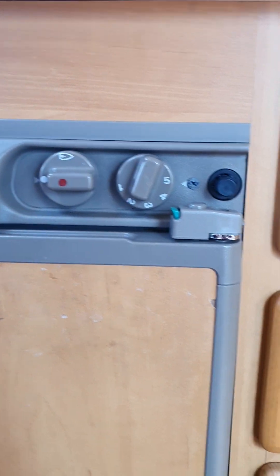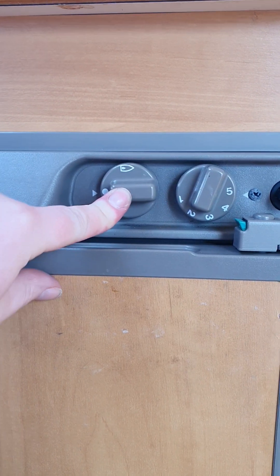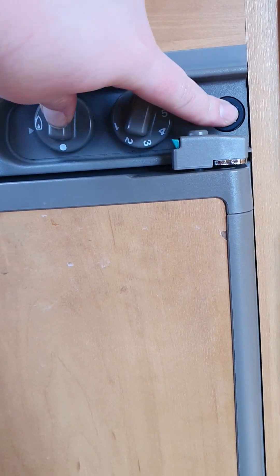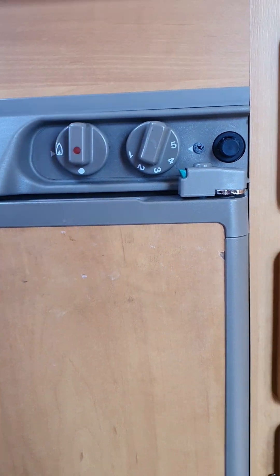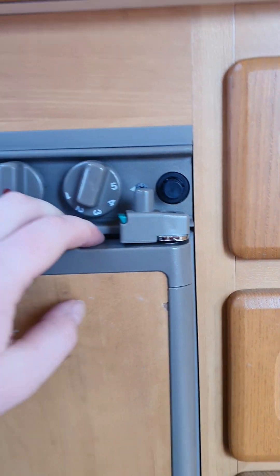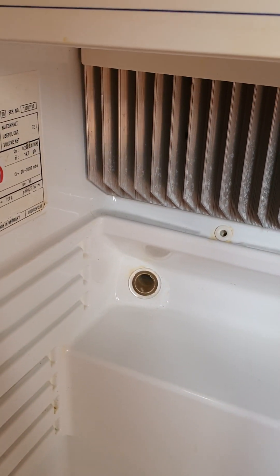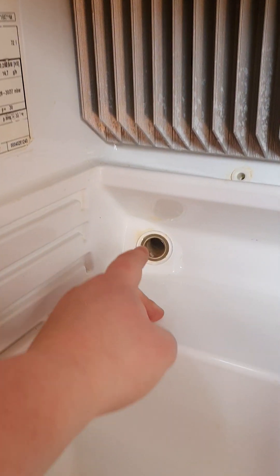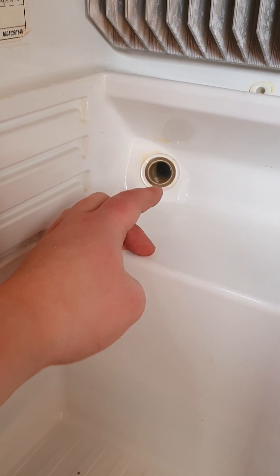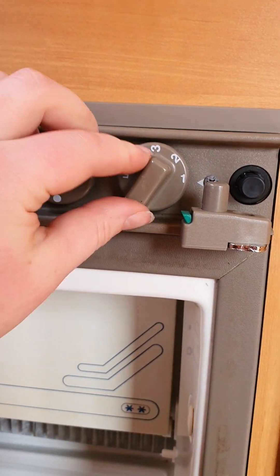On the right-hand side of your fridge are the controls to run it on gas. Push this dial in, turn and hold it at the little gas icon, then press your igniter. To know if your fridge has lit on gas, open the fridge door — press the green piece in until it pops up to unlock the door. Down the bottom is a small sight glass: while you're holding that dial and hitting your igniter, keep an eye on it. You should see a blue flame; once you release the dial and stop hitting the igniter it should kick into a bright orange flame, confirming the fridge has ignited on gas. You can then adjust your temperature from one right around to five, and to turn it off on gas, just turn it back to the circle.